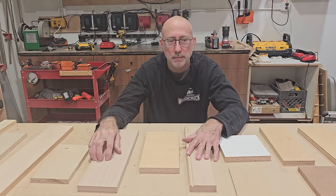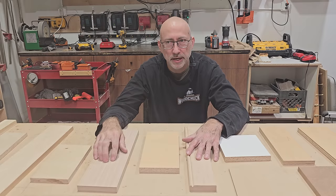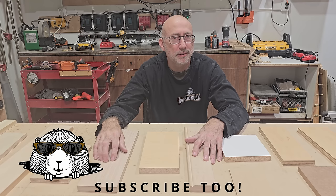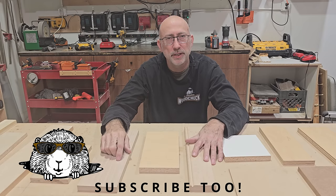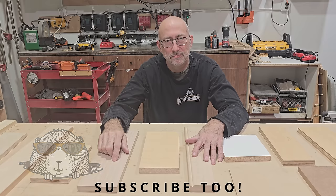I try to film as I can, but I'm not going to get the job done if I'm sitting there filming. Appreciate it, and have an awesome day.